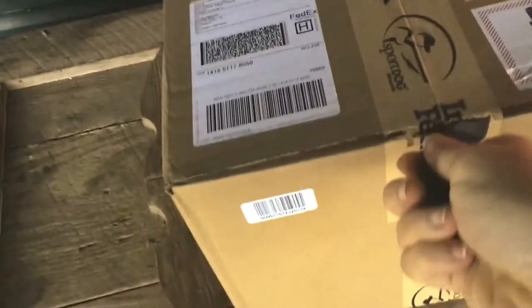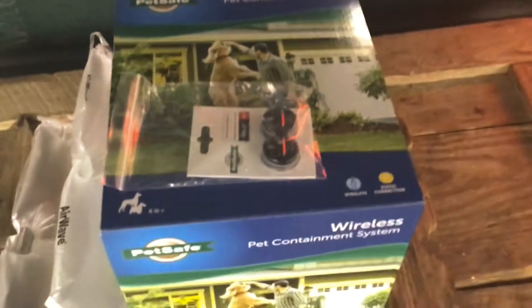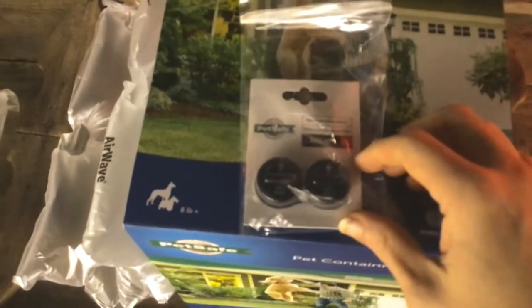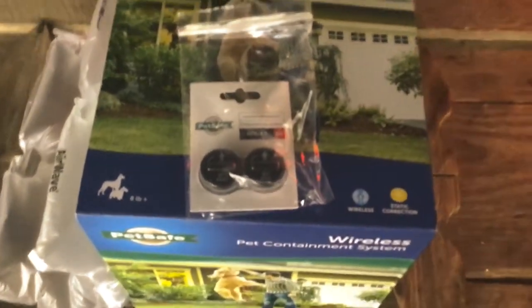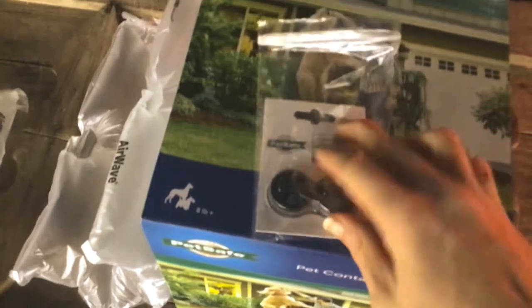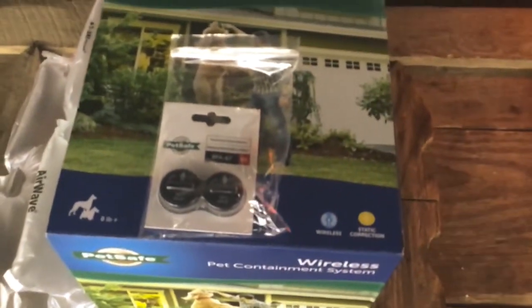Let's go ahead and get this open — it's a box within a box. Here we go, pulling it out: our PetSafe wireless pet containment system. You'll notice we got a couple of extra batteries. They sell rechargeable ones, but these are not rechargeable — I really don't know why. They cost about seven bucks apiece and supposedly last a few months; we'll see.